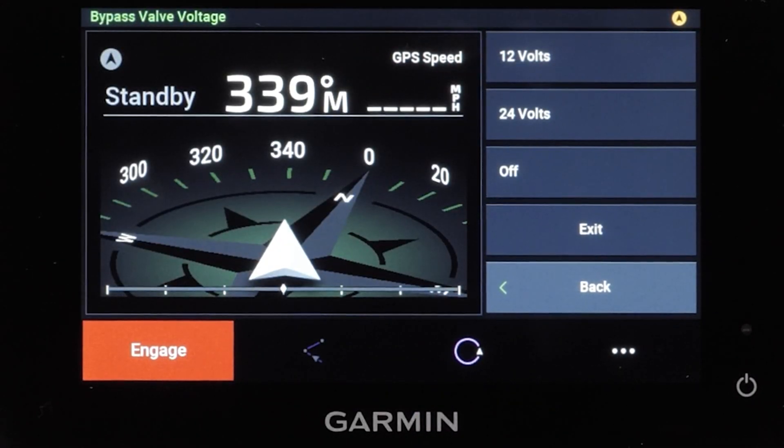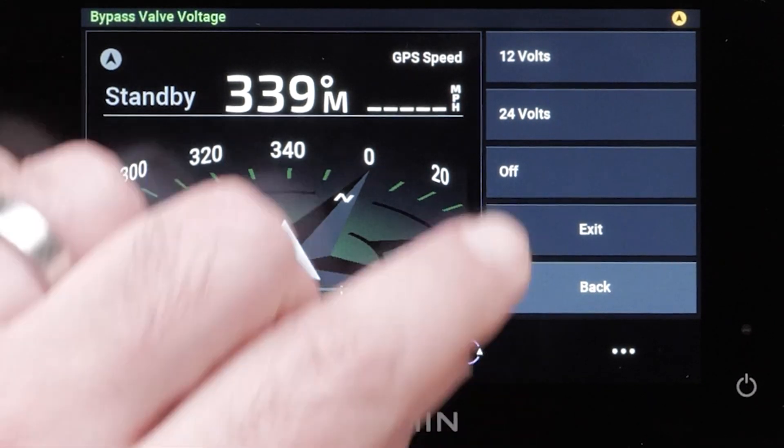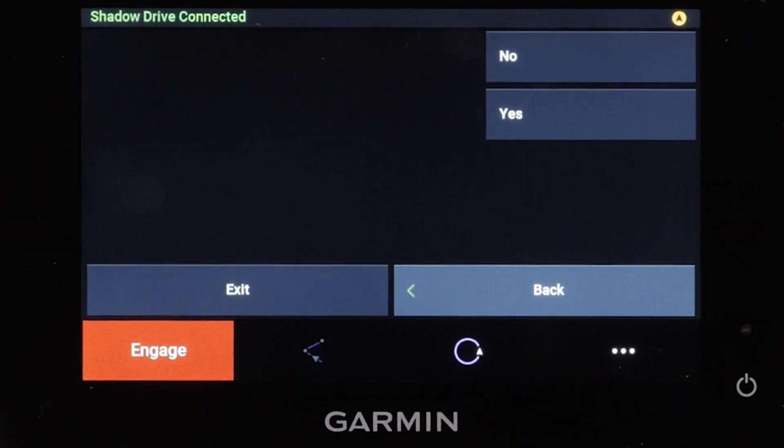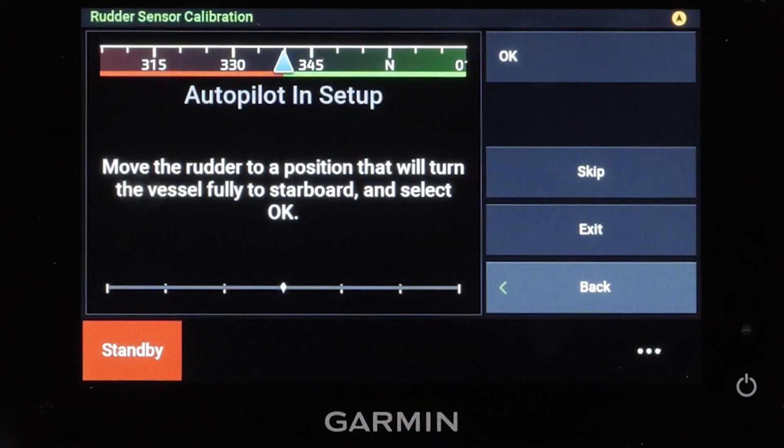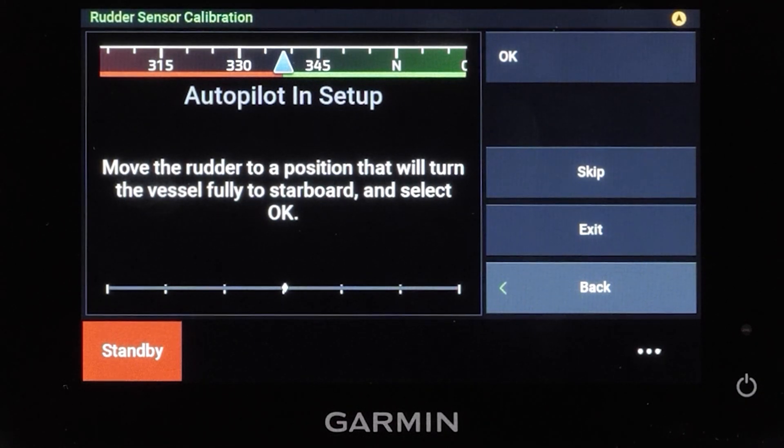Now select the bypass valve voltage approved for your solenoid drive unit. A shadow drive is not required to be installed with the system — select yes or no depending on whether you have a shadow drive installed. Next we will complete the rudder sensor calibration. A rudder feedback sensor such as the GRF 10 is required for solenoid installations.